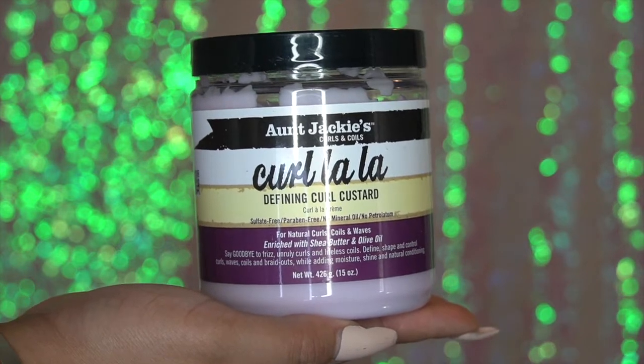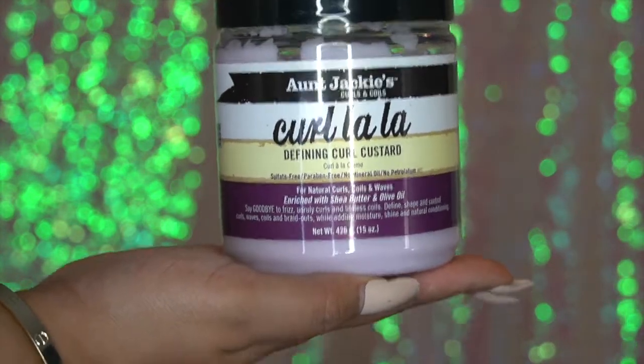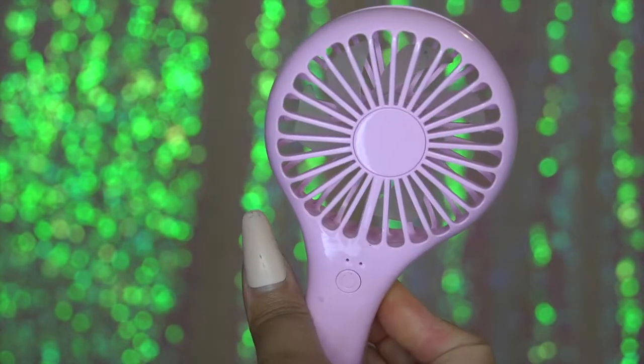And of course, your styling cream to make sure that your hair is laid nicely and moisturized. And a fan, because sis, it's going to get hot.